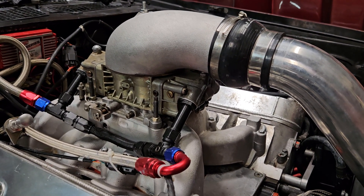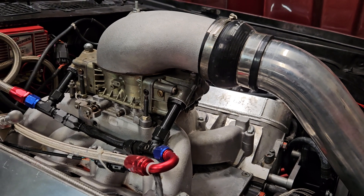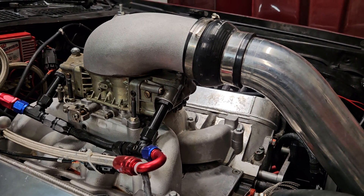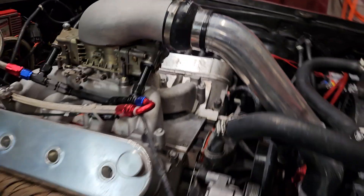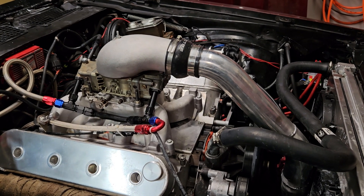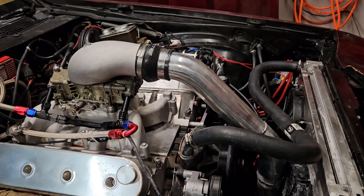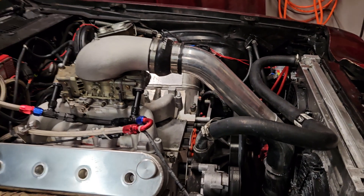I would have saved myself probably quite a bit of money and headache — by the time you buy an HP Tuner, the license to unlock it, and if you wanted a different intake to make it look a little better, and injectors and all of that, it was pretty pricey.